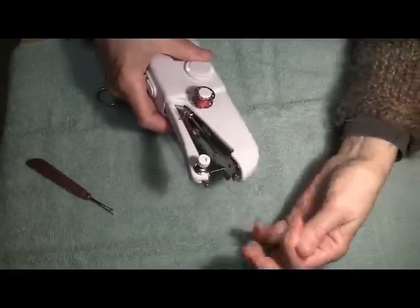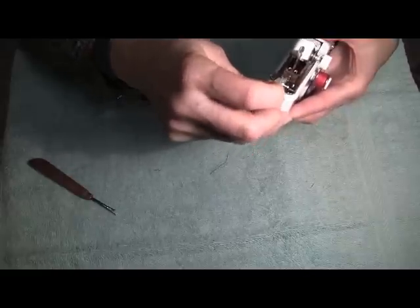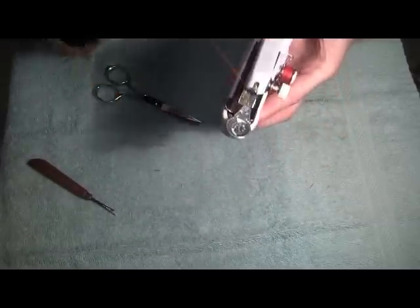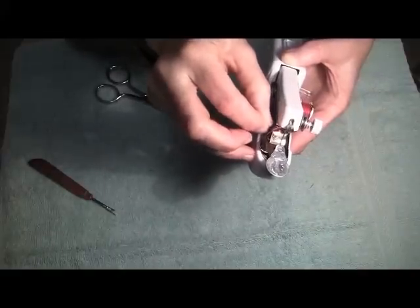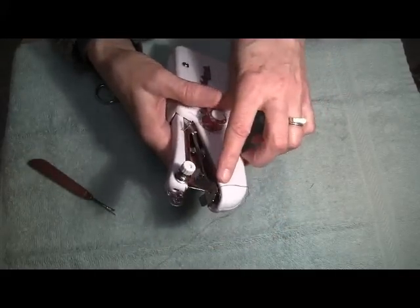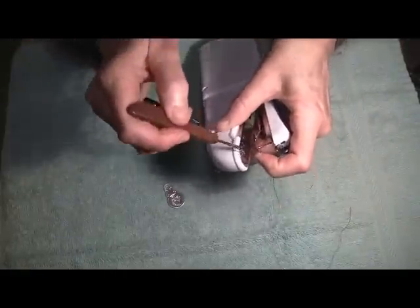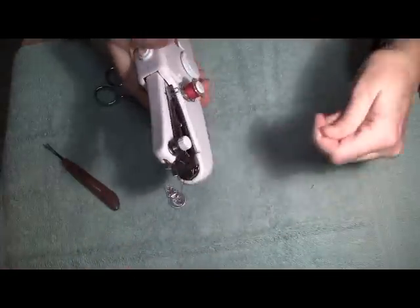So now what we have left to do again is to thread the needle. Here's the needle threader. We'll need to find the hole in the needle and slip that guide through. That'll sit there while you get the thread through that wire loop and pull it through. It does make for neater sewing if this thread is underneath the fastening plate. I'm going to lift the fastening plate with my left hand and with my right hand pull it through. And now we're ready to sew again.